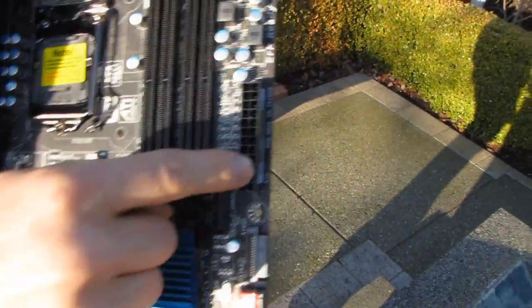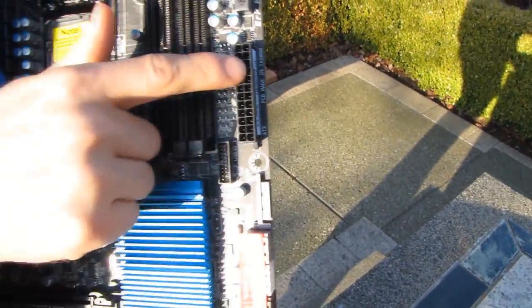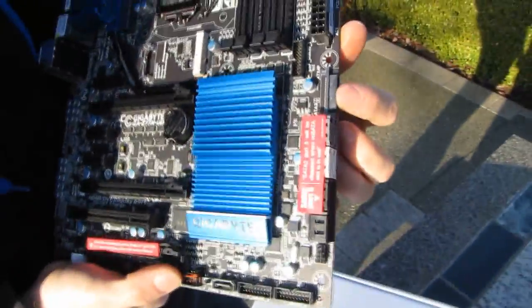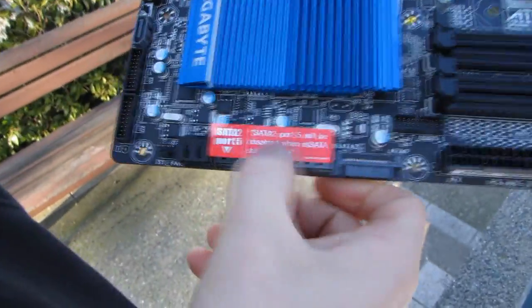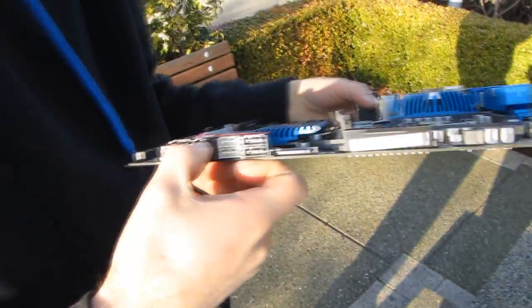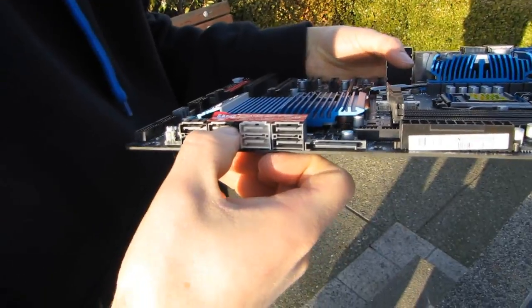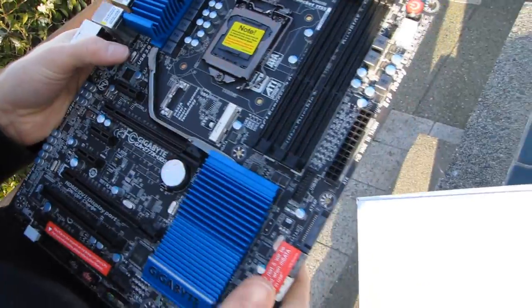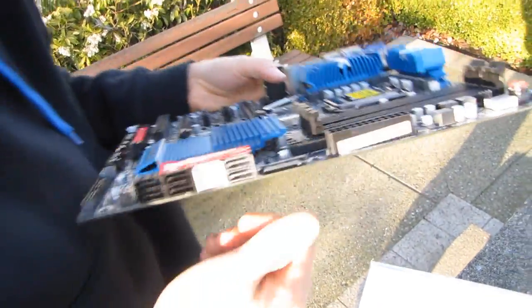The 24-pin connector is in its ideal location along the far right of the board. If you want additional power for your graphics cards, you can use a SATA connector instead of a Molex — I think that's a great design choice. Now, SATA port 2 will be disabled when the mSATA slot is in use, so you do use up a port, but you get the benefit of it looking great and you don't have to use up an actual bay in your case.